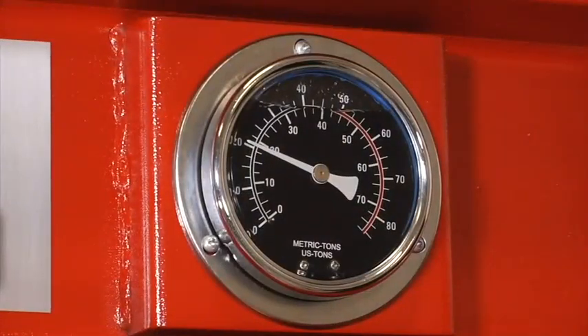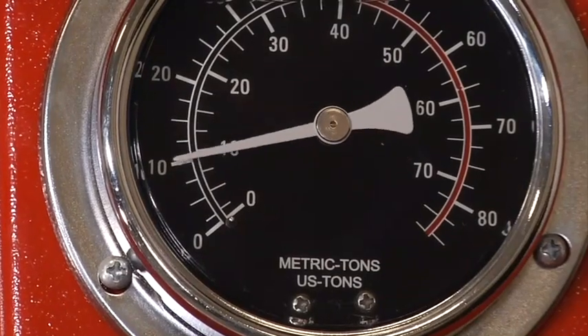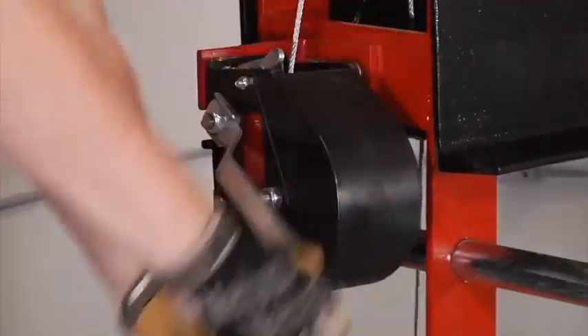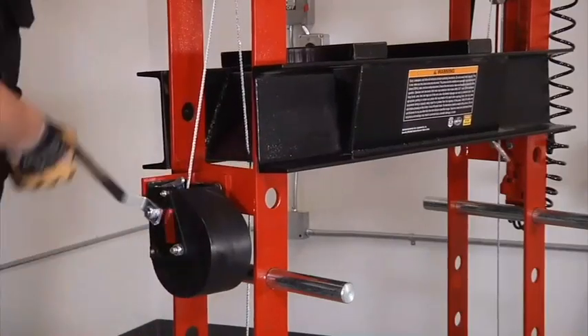Each has a dial gauge that gives you dual metric tons pressure readings for accuracy, and a hand winch for easy adjustment of the press bed height.